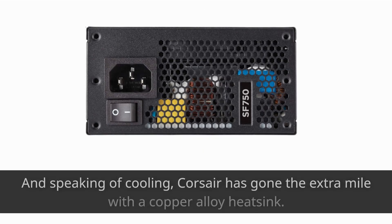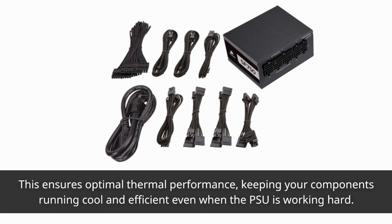Speaking of cooling, Corsair has gone the extra mile with a copper alloy heatsink. This ensures optimal thermal performance, keeping your components running cool and efficient even when the PSU is working hard.